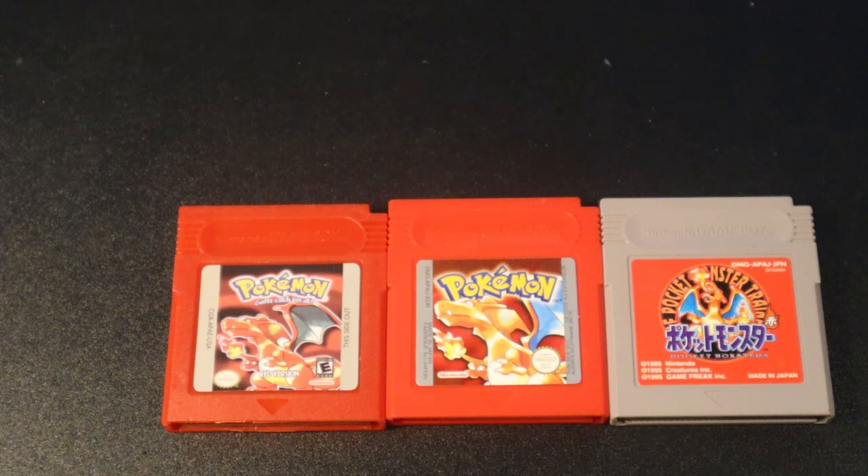Hello everyone, my name is Petro and in this video I'm going to be showing you how to spot or identify a fake Pokemon Red and how to identify a real Pokemon Red. What I'm going to do first is show you the obvious differences — the graphics and how they look from the outside — and later I'll show you the chip inside the cartridge and actually play the game on the Game Boy Color as well. So let's get started.